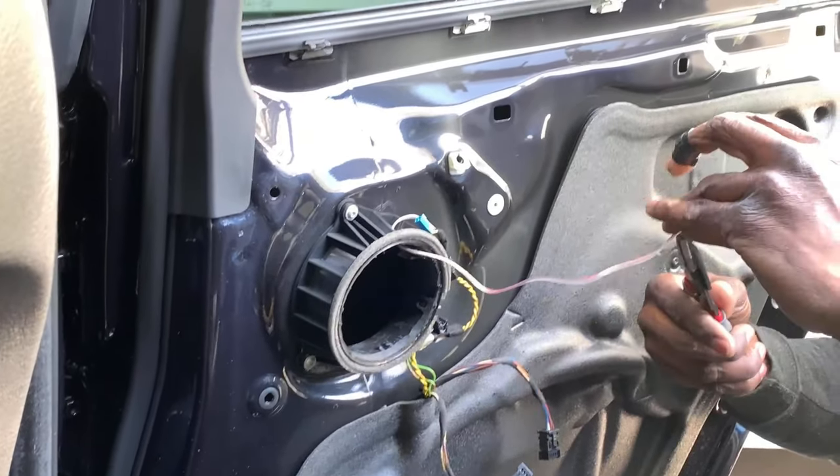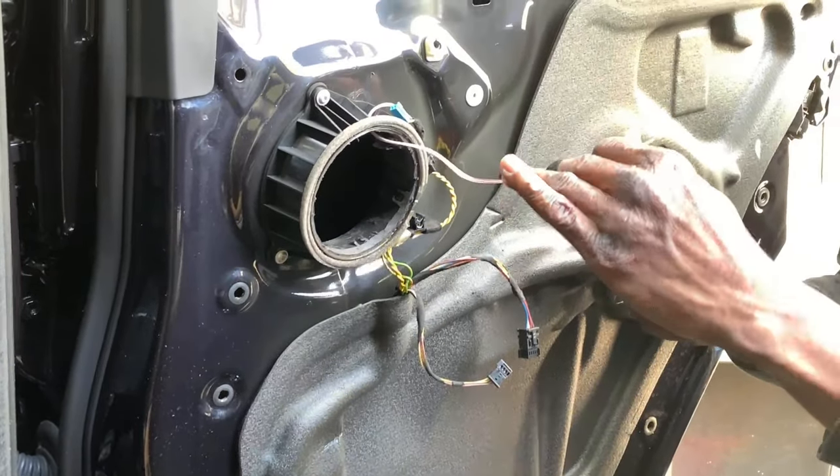You run that piece to the speaker and then connect the door piece back into the door.